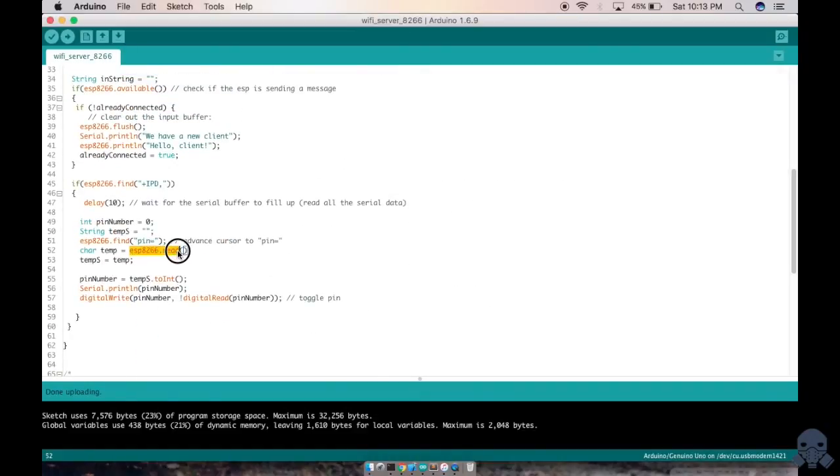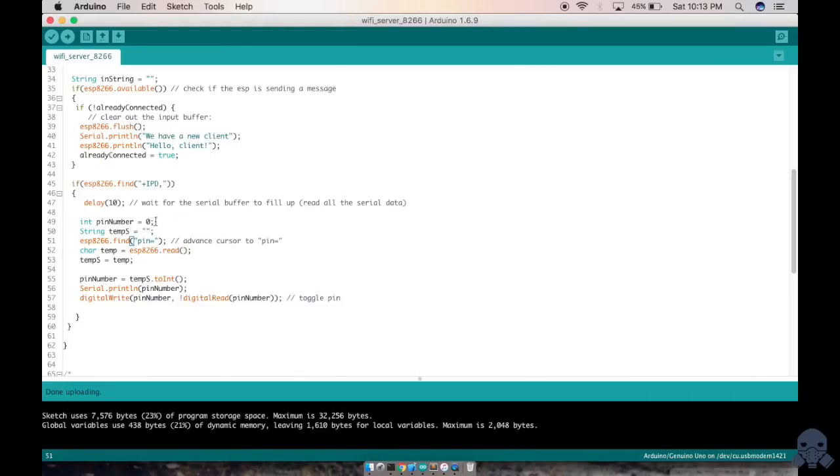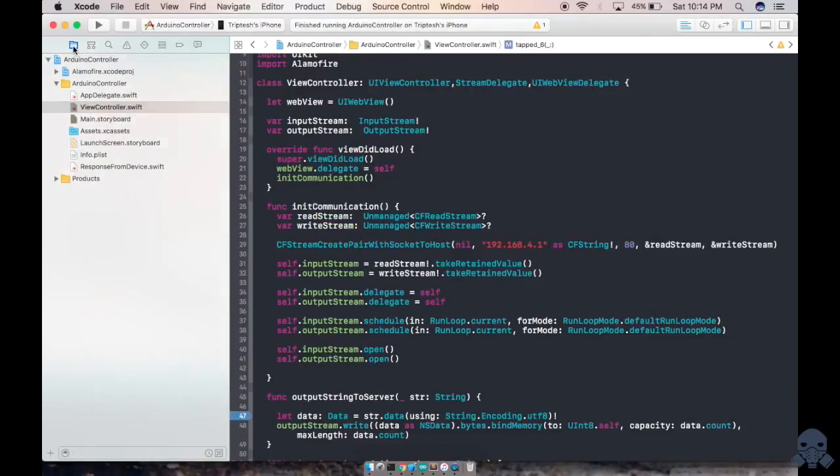The Arduino reads the data, finds 'pin=6', reads the character 6, and toggles pin 6 accordingly. That's the full toggle logic for controlling the LEDs.